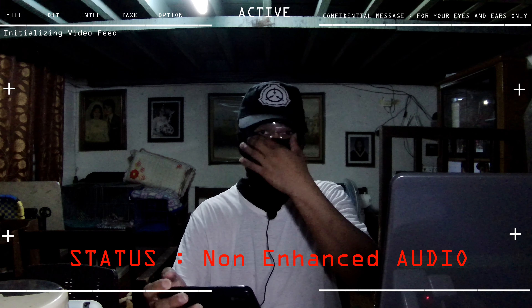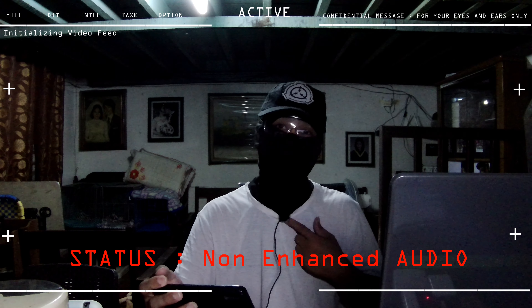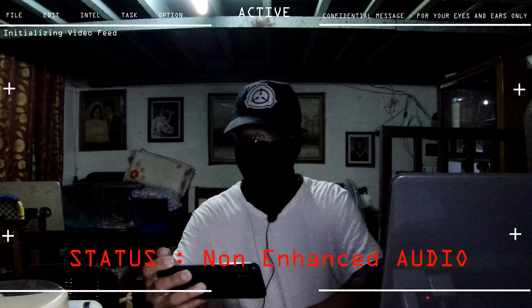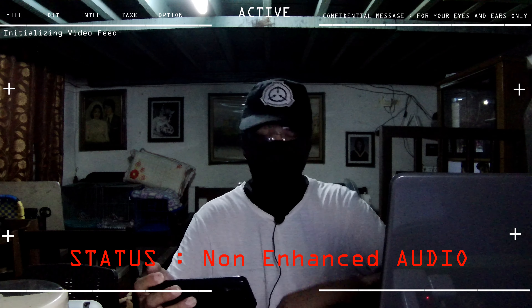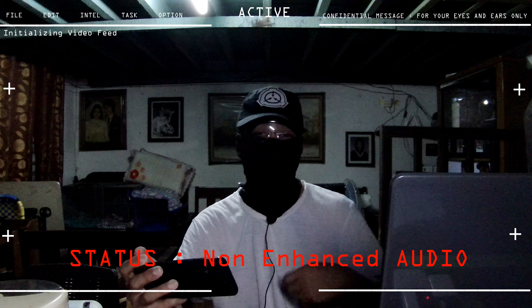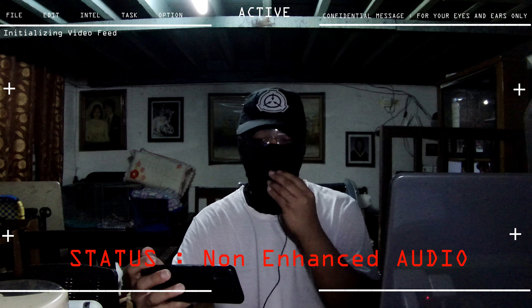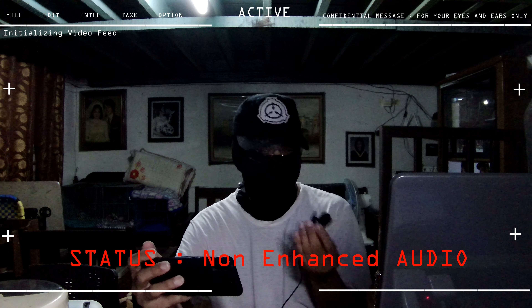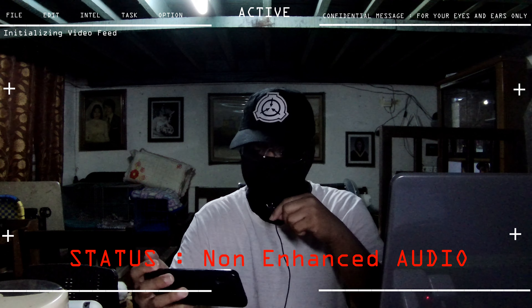Now testing the audio on the Akaso Brave 7 using the included first-party microphone. Making sure there's no wind noise that might distort the audio. As expected, the audio isn't exactly great — it's a little muffled. Testing with the issued Akaso accessory mic: hello, hello, hello. This is the specific mic that came with the Akaso accessories.